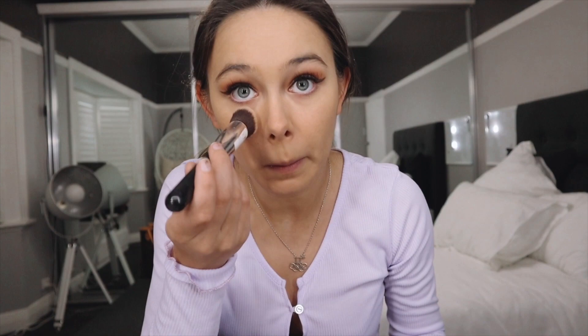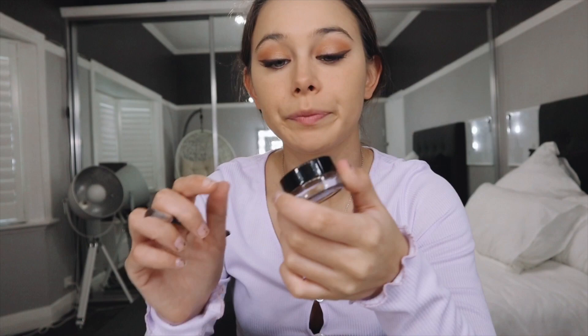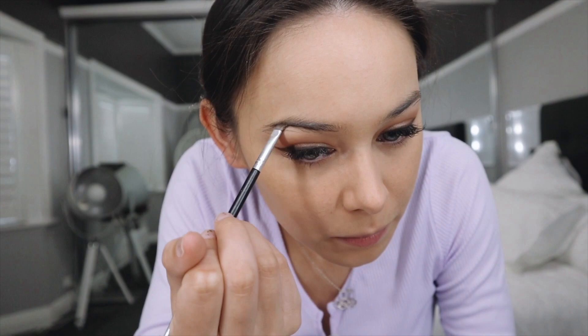That's it for the foundation part. Now I'm quickly going to put some translucent powder on — my skin gets so itchy when I'm using this Makeup Forever powder. I'll tap it under my face and let that set for a bit while I do my brows. For the brows, I'm using the Anastasia Dipbrow in Dark Brown. I'm just going to use one of these brushes and fill them in, not too much.